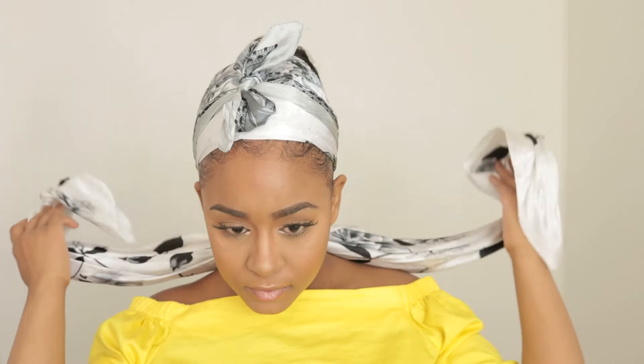I already have a video on how I apply a ponytail using a wig, so you can watch that video. I will put it up in the corner somewhere up there.